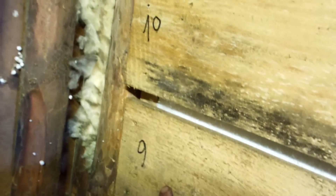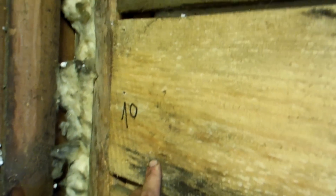The wall planks I numbered, so later I can set them back.